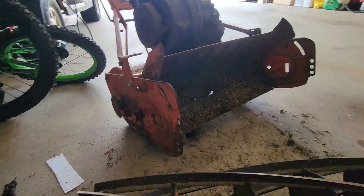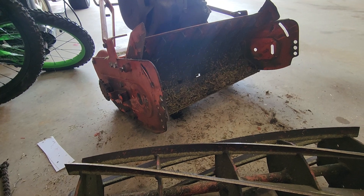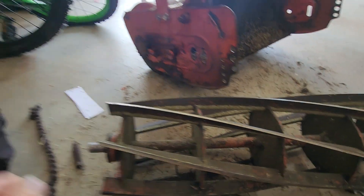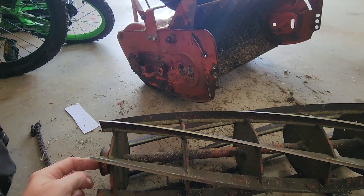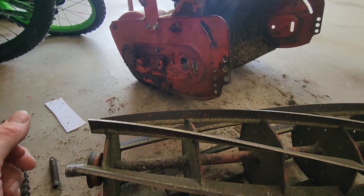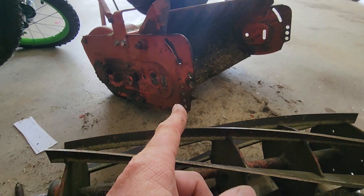There's hardly anything about this online, so I wanted to make a quick video while I'm doing mine — bearing replacement for the reel on a McLean reel mower. I took the front roller off.